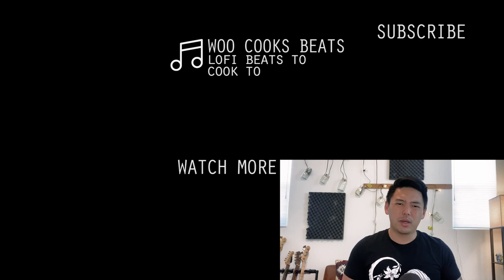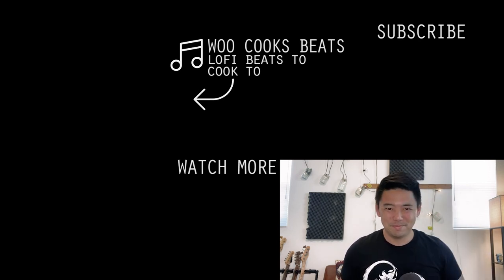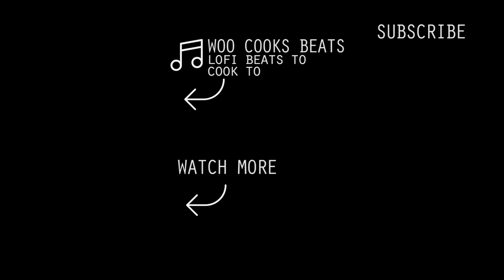As always, like, comment, subscribe, share, be nice internetters, and I'll see you soon. Bye.